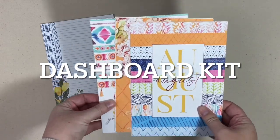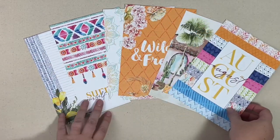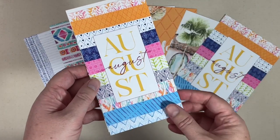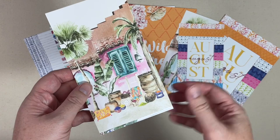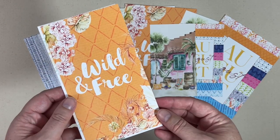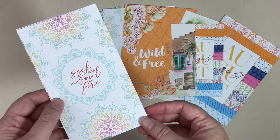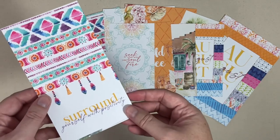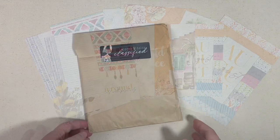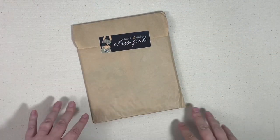Let's dive into the dashboard kit. On this kit you get six A5-sized dashboards, and then you get the same six prints only in personal size. So no matter what size planner you are using, you can either layer the smaller ones with some bigger paper or trim down the larger ones and you should have something that works for your planner. That's the dashboard kit.